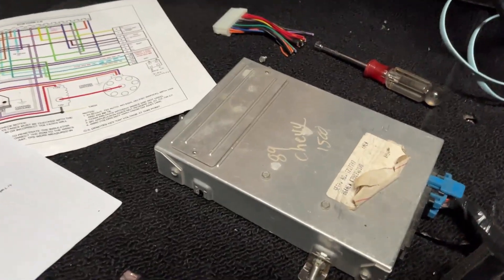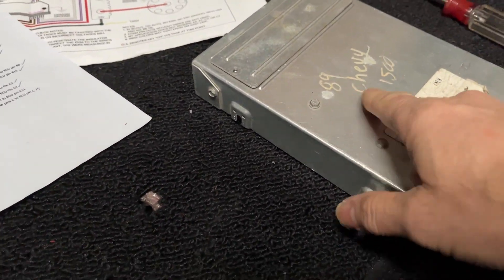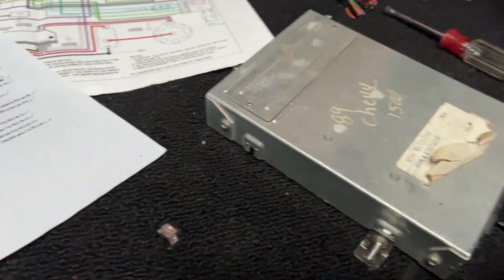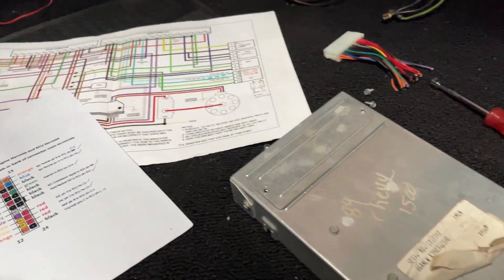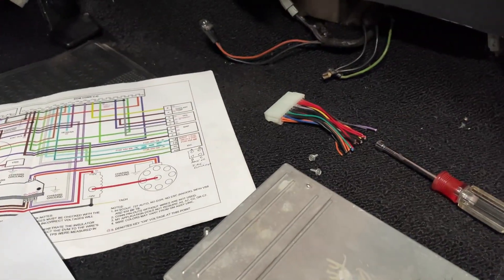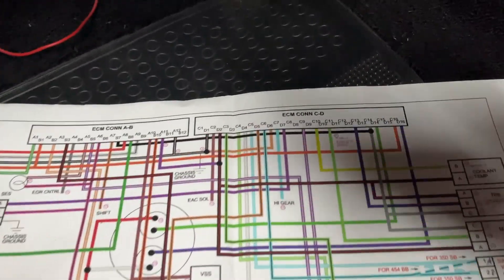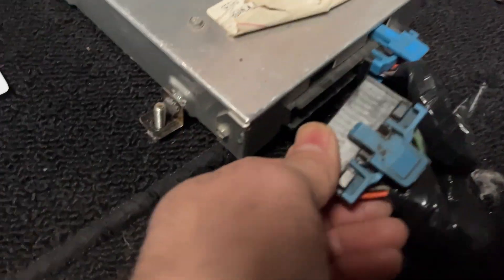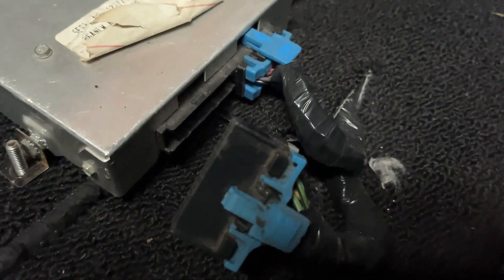So what else you're going to need? You're going to need your computer. This is out of an 89 Chevy 1500 — it's the correct serial number for the size engine, which for this car is a 318. I've got a nice big printout so I can see all the pinouts on the ECU connector, and they are lettered and numbered quite easily to see. Like I said, it makes it easy.